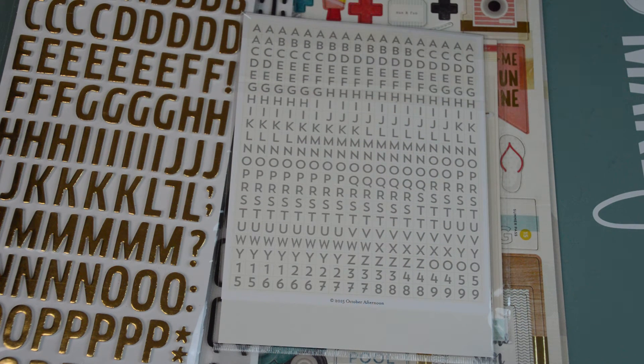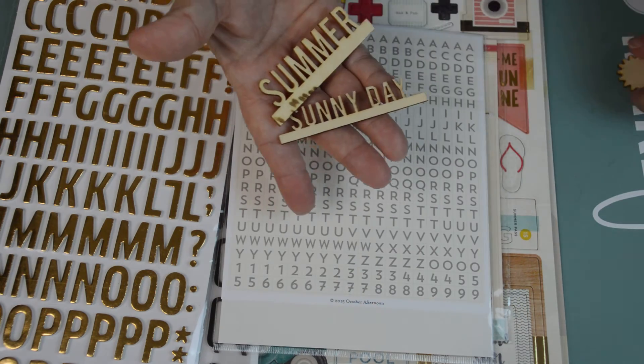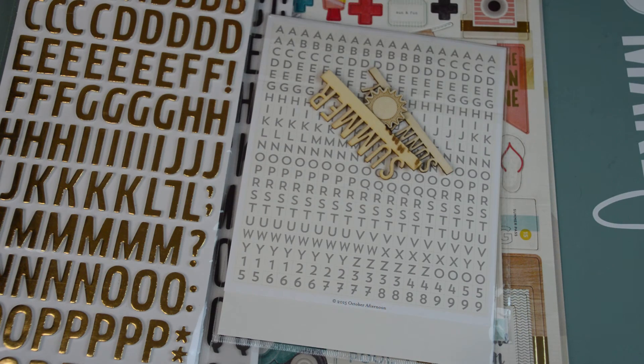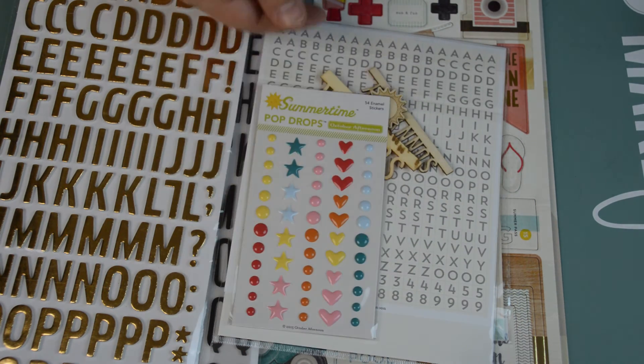We're also allowed to have three wood veneers. My wood veneer is from the Poolside Collection — big surprise, right? I have the Sunny Day, Summer, and then this little Sun. And then we're allowed one thing of our own option. I picked these October Afternoon Pop Drops from Summertime. I figured that would give me a little something extra.